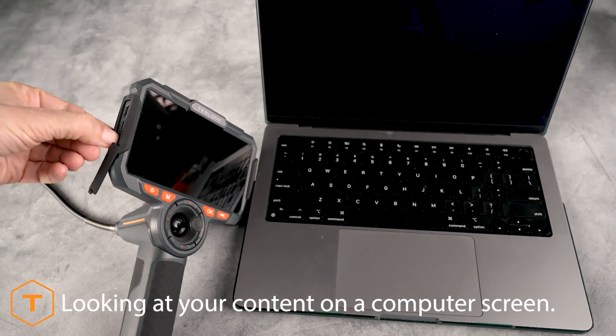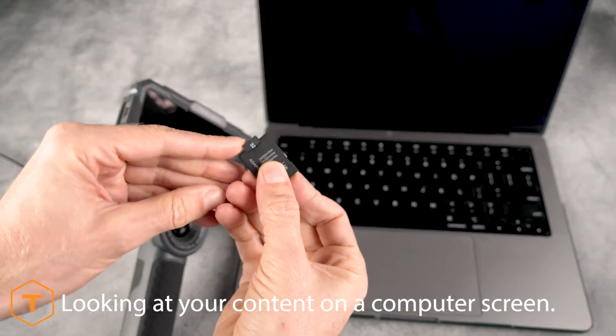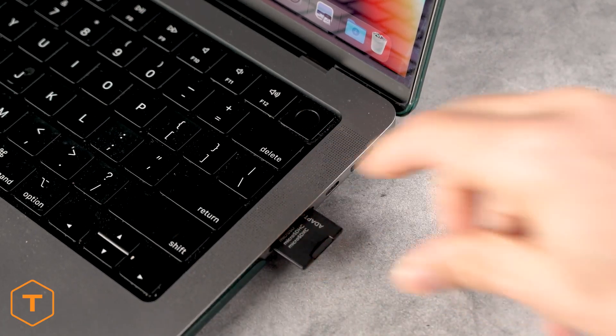Another option for removing the files is to remove the microSD card, insert it into a card reader, and pull the files out of the DCIM folder.